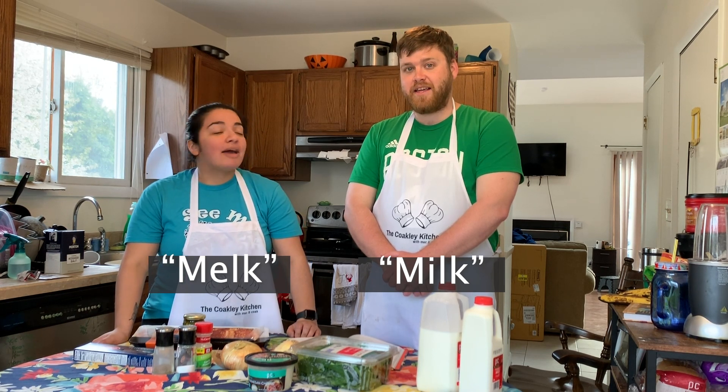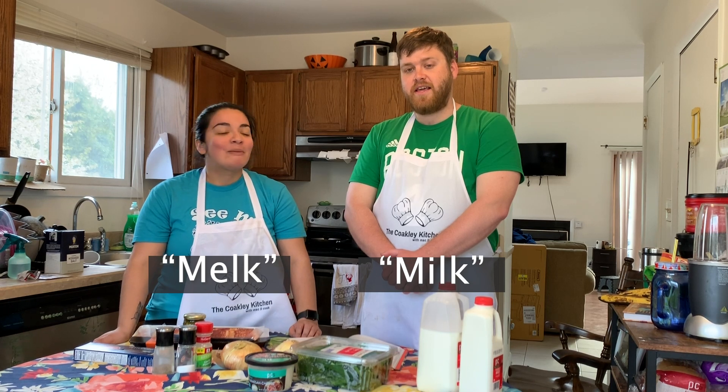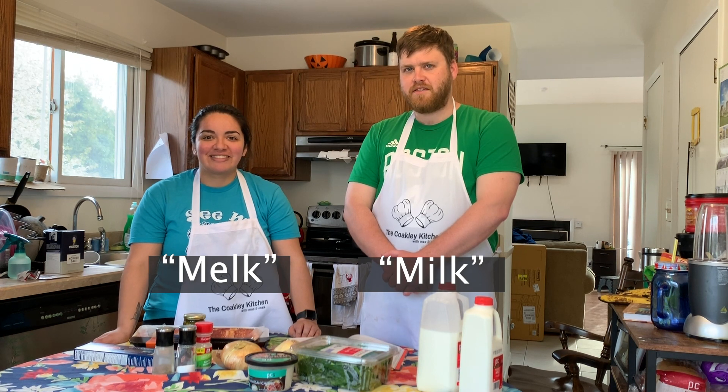What sound does it make? Answer in the comments — put in the comments what you say. A is milk and B is milk. It's milk, with an E — just a sound. Who's right, Mac or Coke?